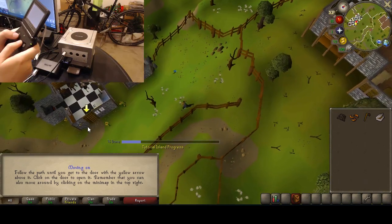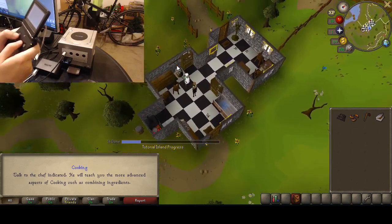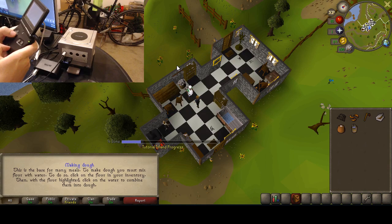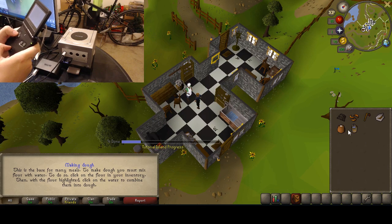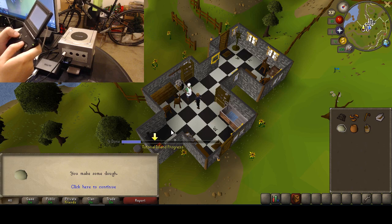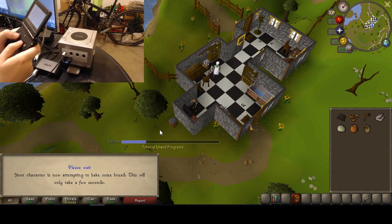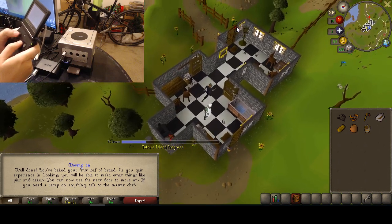Overall, I really like the keyboard setup — the way the keyboard layout is working is quite good. Now we've got our stuff. Switching to the keyboard layout, then back to the mouse layout. Click the water, click the flour — we got dough. Now let's click that onto the range. Made the bread. Let's go back to the door here, moving on.